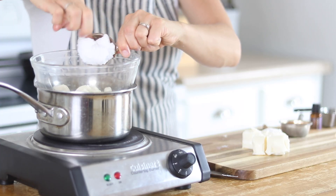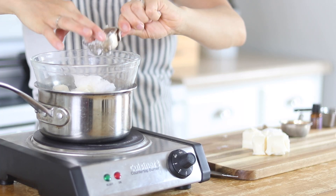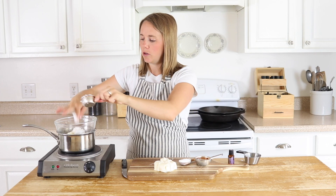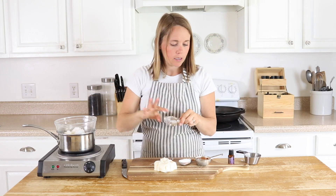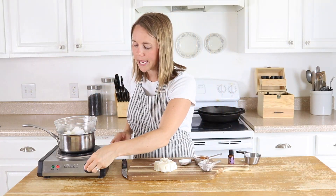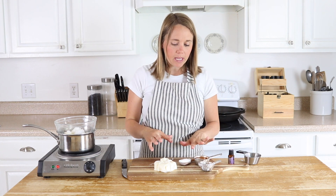And then I'm just going to add in a quarter of a cup of coconut oil. Now I'm just going to turn this on medium to high heat and I'm going to let these ingredients melt together, and then I will remove it from the heat, add a couple more things, and then we're going to whip it up with a hand mixer.